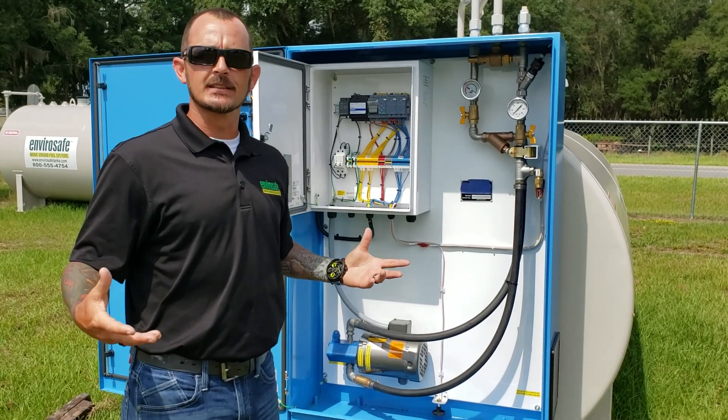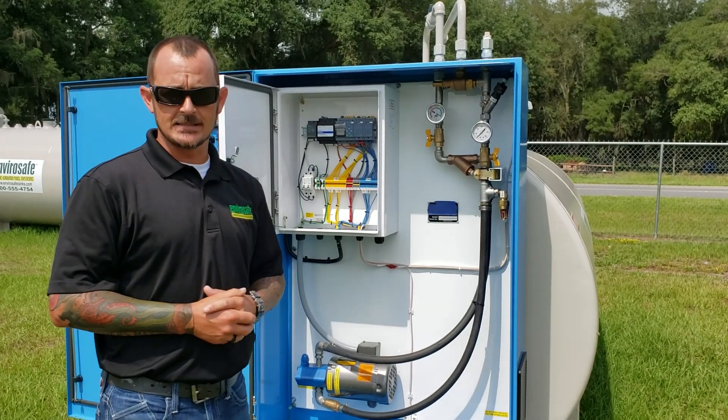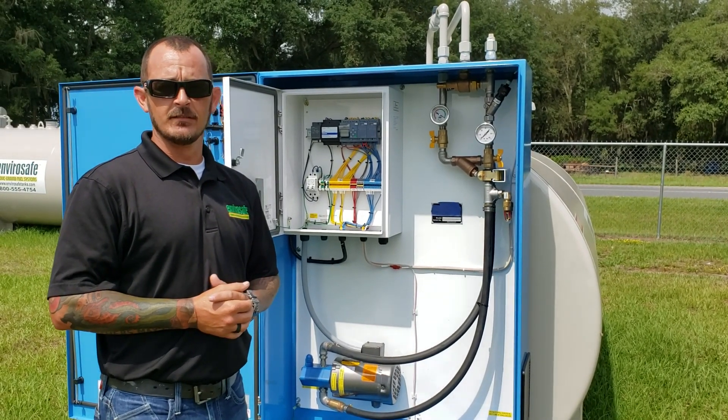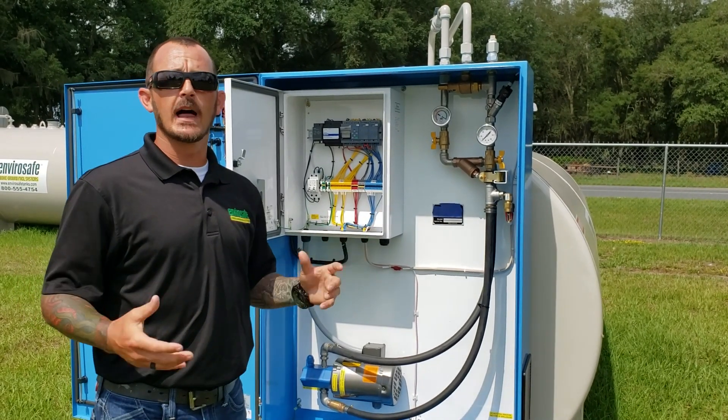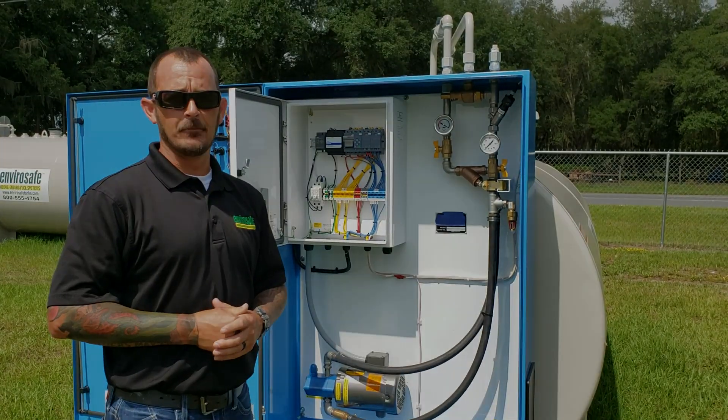Hopefully this gives you guys a little bit of clarity on what to expect on a new system when it comes in. If not, please don't hesitate to give us a call at 1-800-555-4754. We also have a whole lot of information online at www.envirosafetanks.com. Thank you.